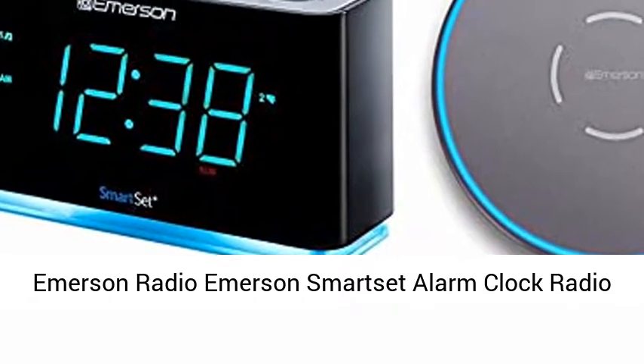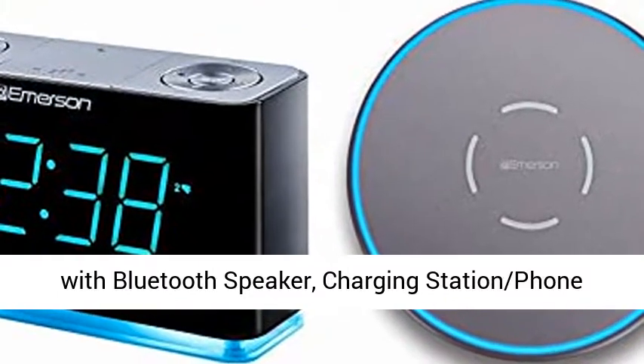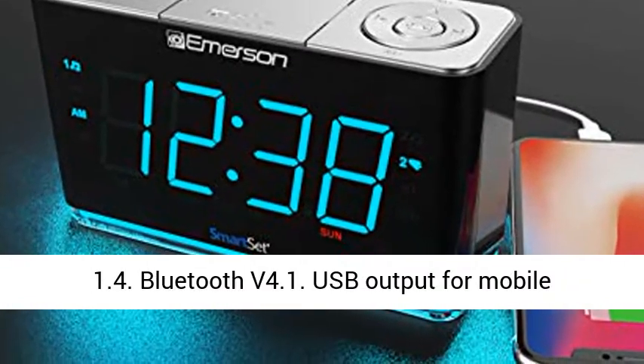Emerson Radio — Emerson Smart Alarm Clock Radio with Bluetooth speaker, charging station, phone chargers with USB port for iPhone, iPad, iPod, Android, and tablets. Model ER100301.